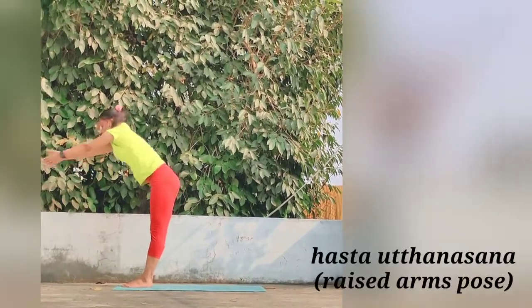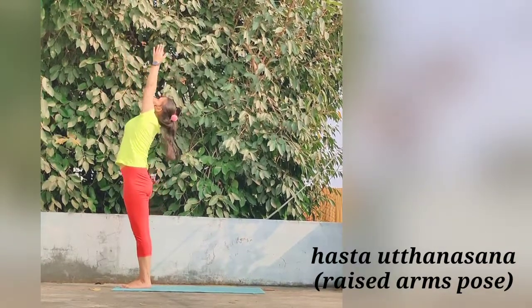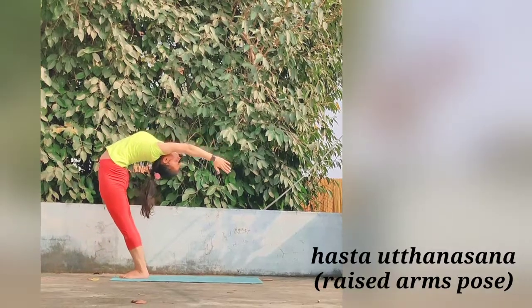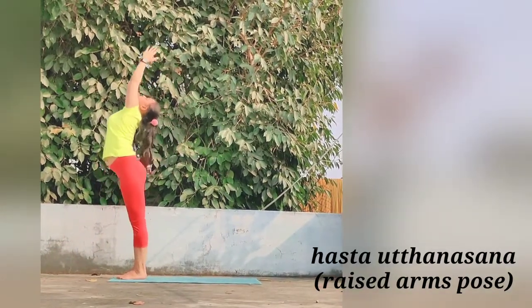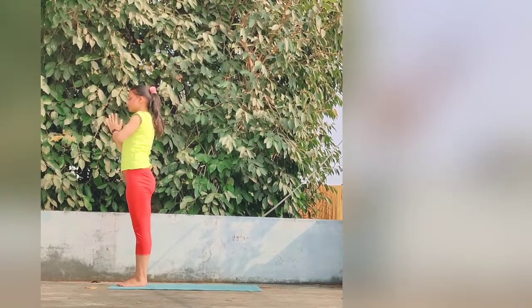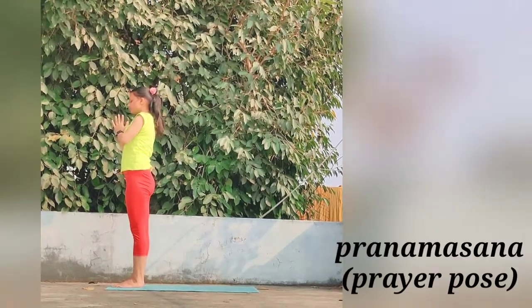Move further for Hastutthanasana. Keep the arms and spine in a straight line. Bend the head, arms and upper trunk backward slightly, or as much as you can. And now come back to Pranamasana, the Prayer Pose.